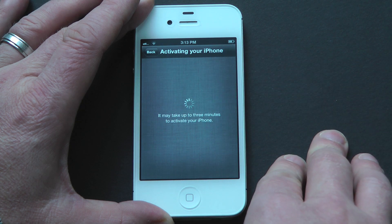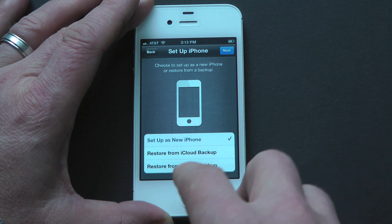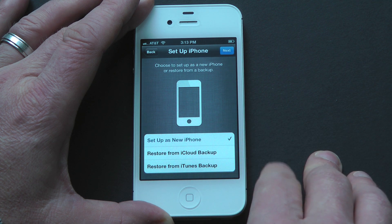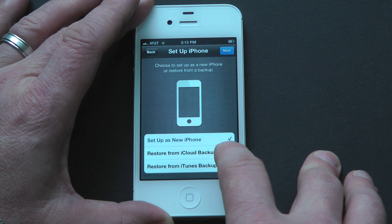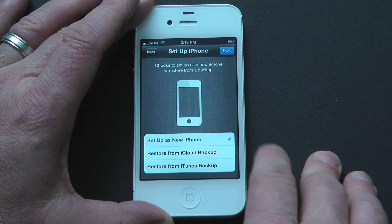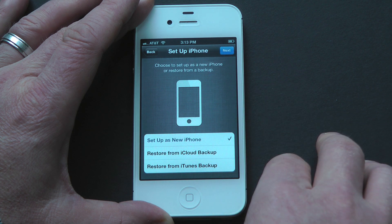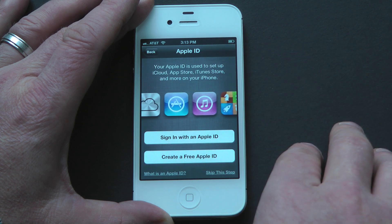We want to click on Next. It's going to ask me if I want to set up using Wi-Fi, which I've already done. And now it's already activated my iPhone — that can take up to five minutes, but as you can see it was really, really quick. Next step we're going to continue with the setup. You have three options: set up as new iPhone, restore from iCloud backup, or restore from iTunes backup. Since we're setting this up as a new iPhone, we're going to select 'Set up as new iPhone' and click Next.